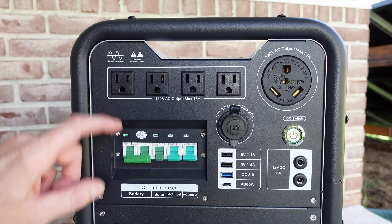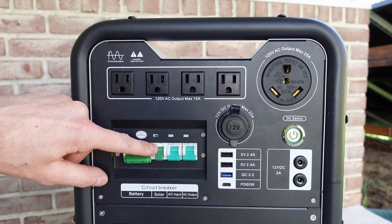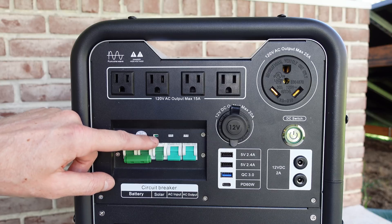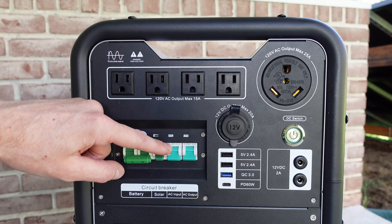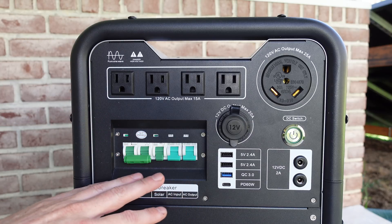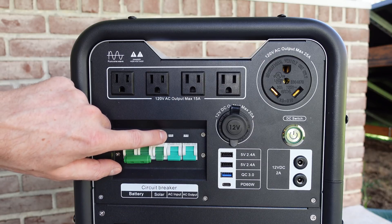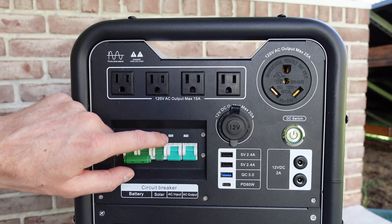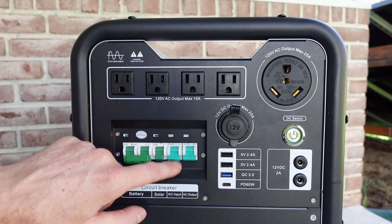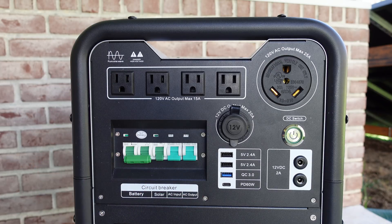Next up we have a series of circuit breakers. We have a two pole for the battery disconnect, a single pole for the solar or MPPT input, a single pole for the AC input, and a single pole for the AC output. The AC input and output do say C63, so I'm not sure if they are 63 amps or maybe that's just the model number of the breaker. We'll find out more details when we take the device apart.